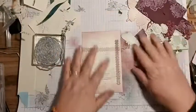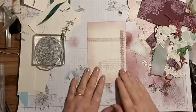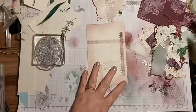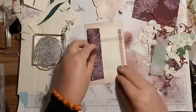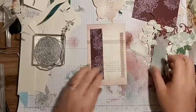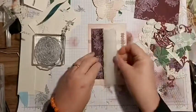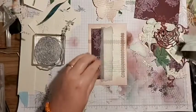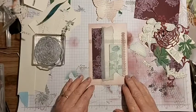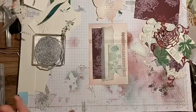I'm going to try and assemble something. I had a bit of an idea, hence why I've cut out certain things like the butterflies. I do like strips, so I'm starting to just layer up a few little pieces.